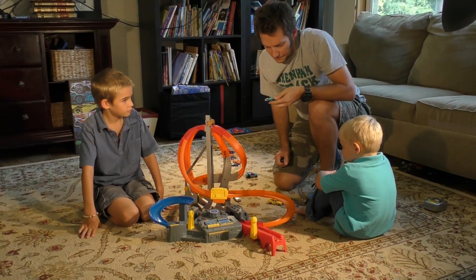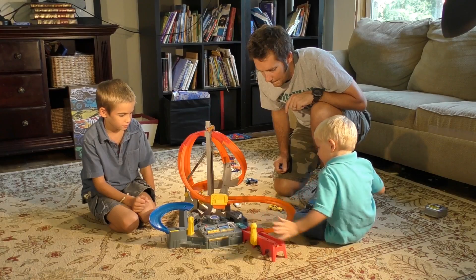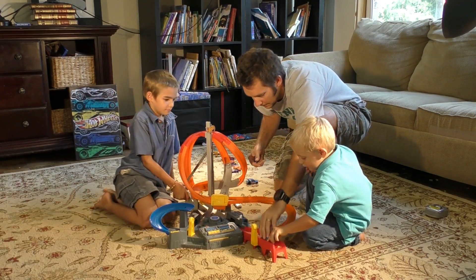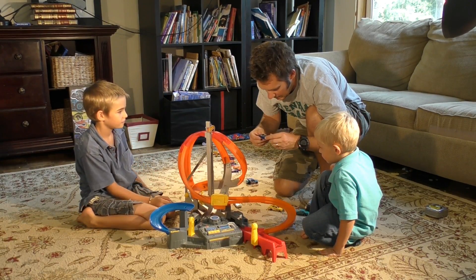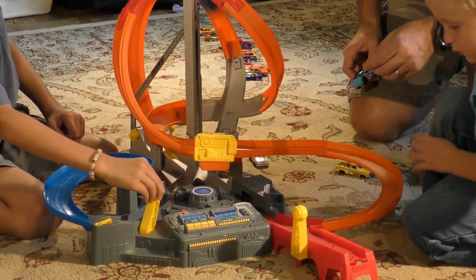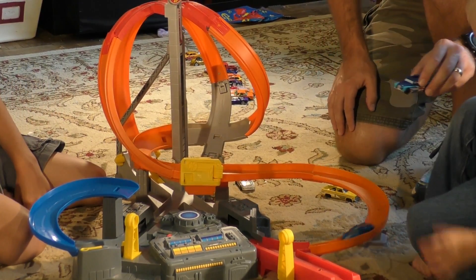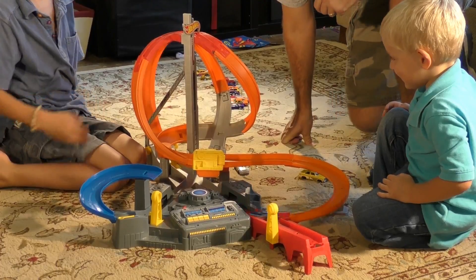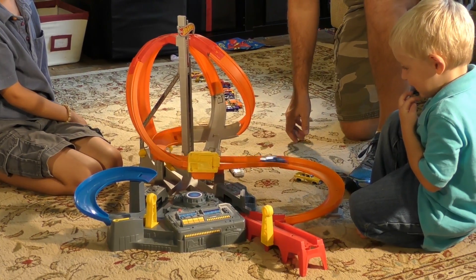We've got the 67 Chevelle — Luke, put that on the red track. He's staying on the track. Next, Sam is going to try the Acura NSX Concept on the blue track. Luke's going to try the Cockney Cab 2 — and he's off and running. He's pretty fast. Cockney Cab 2 is pretty fast and has caught up to the Acura NSX. Next up is the Nerve Hammer — the one that came with the case. He's got a nice heavy metal bottom on him, so we'll see how he stacks up.